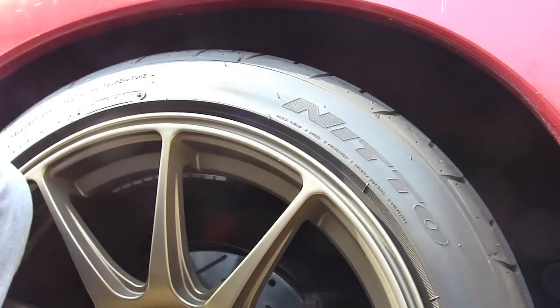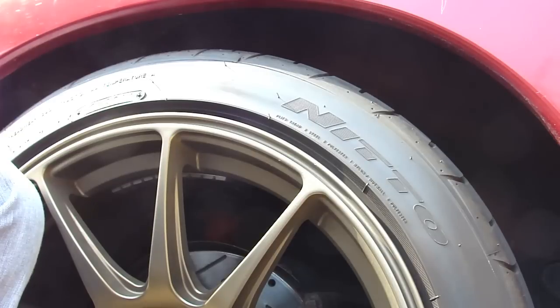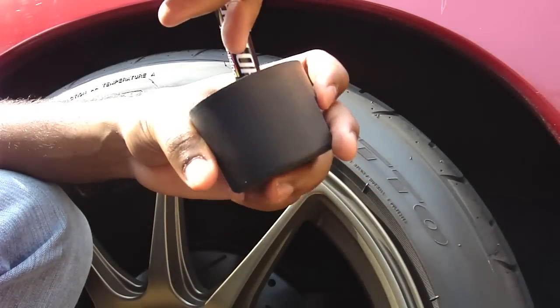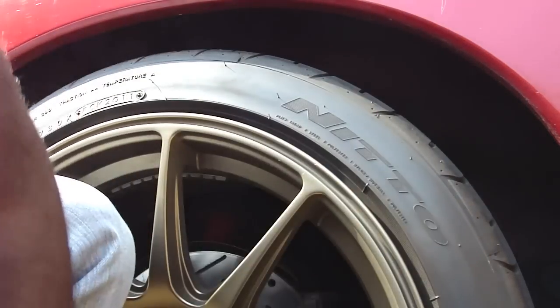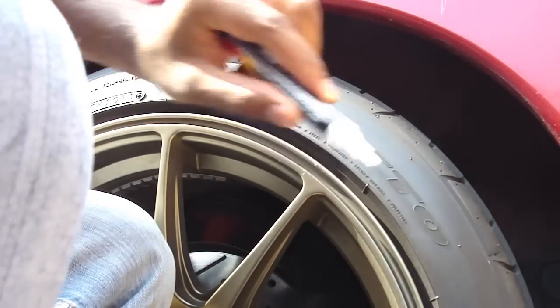Before you apply the marker, shake it up for about 10 seconds. If you've ever used a white-out pen for writing, it works pretty much the same way. Before you actually use this, they say to press the tip of the pen down into something like a piece of plastic to kind of prime the tip. That's pretty much just bringing the paint down to the tip of the marker so that you can now apply it to the tire.